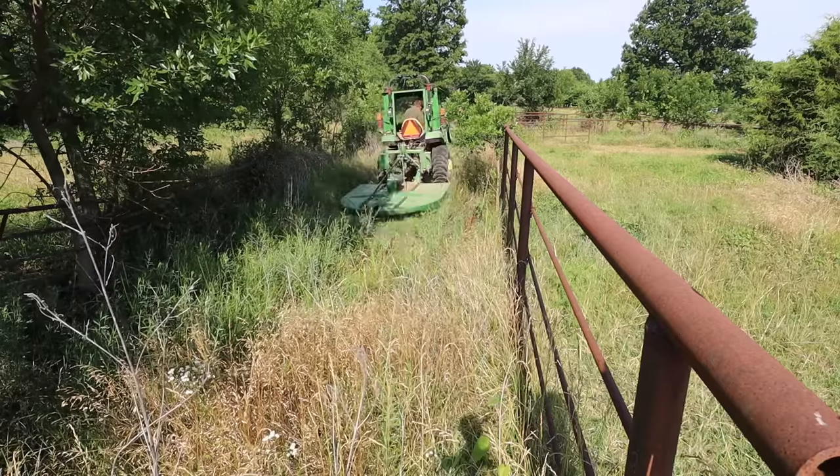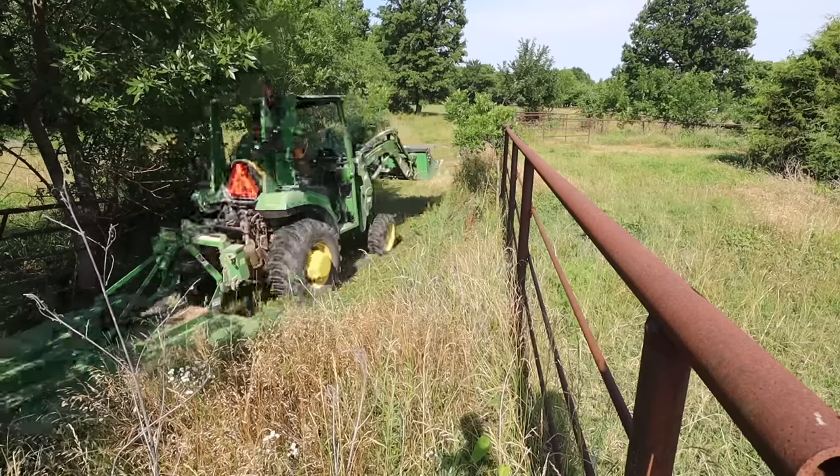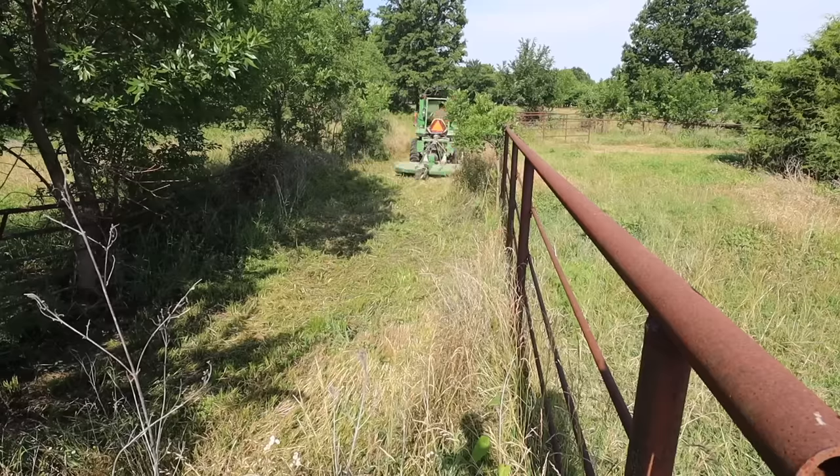I started off just clearing everything with the brush cutter so that I could see exactly what I was dealing with and what the terrain was like.